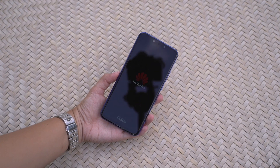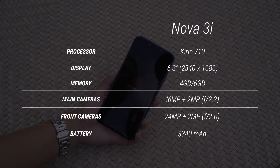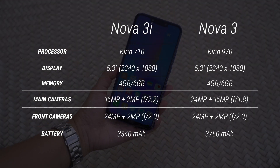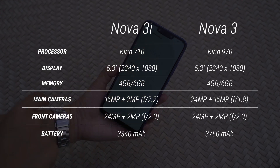Let's power on the phone and roll the spec sheet. It's worth pointing out that the phone's processor is brand new — the Kirin 710. Huawei also announced the Nova 3, powered by the higher-end Kirin 970, similar to that on the P20 and P20 Pro.